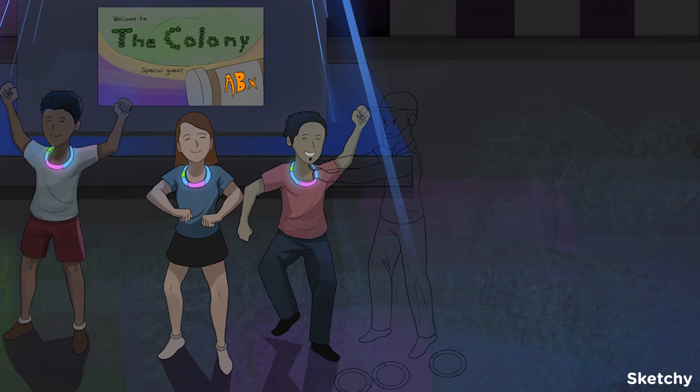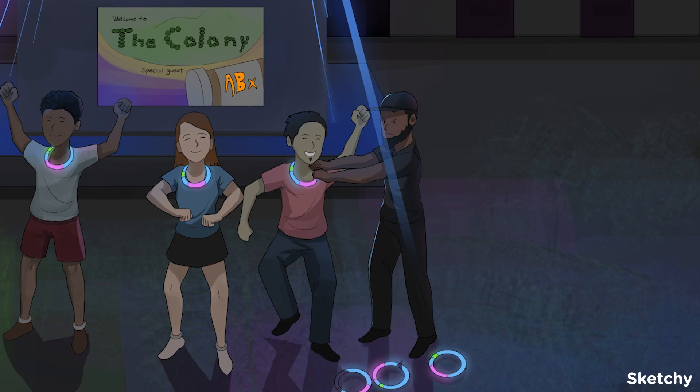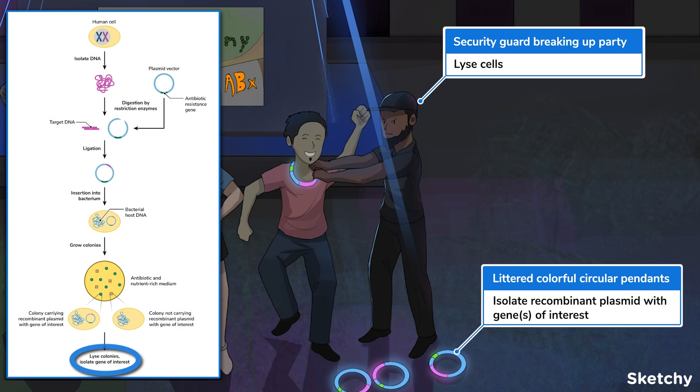After growing sufficient host colonies, the cells are lysed to obtain the target DNA. And there you have it — that's molecular cloning in a nutshell.